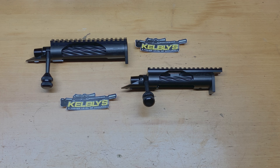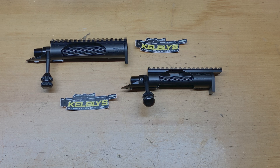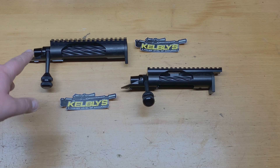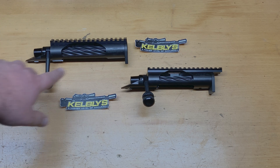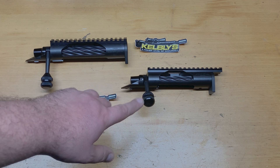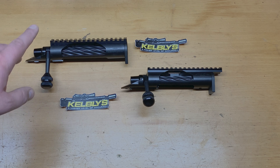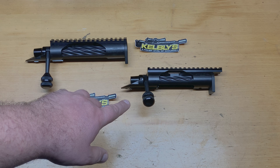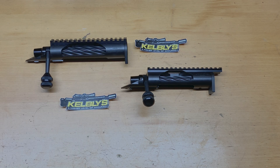Now these are 700-style semi-clone actions — so they're not a full 700 system, and I can show you why later on in the video. Both these actions are set up for different bolt faces for different purposes. The long action we're going to be building into a custom ELR rifle, and the short action is going to be in a PRS rifle. The long action is a 338 bolt face, which is 0.580, and the short action is a 308 bolt face, which is 0.432.